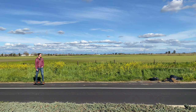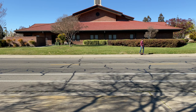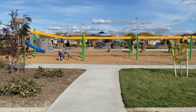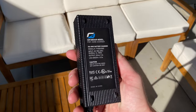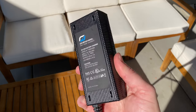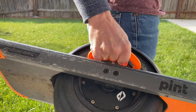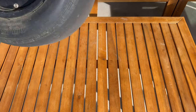Compared to other one-wheels, the Pint doesn't go as far, with only six to eight miles of range versus the Pint X's 12 to 18 miles or the GT's 20 to 32 miles. You can absolutely use the Pint to get around town, go on shorter adventures, or even commute to work, but the limited range means you need to pay close attention to your route and whether you'll need a charger. I've had the Pint run out of juice once — and at 23 pounds, you do not want to be stuck carrying it; it's uncomfortable to hold for longer than a minute or two.